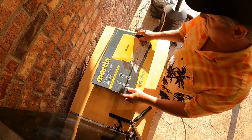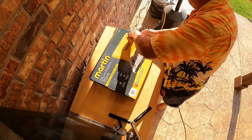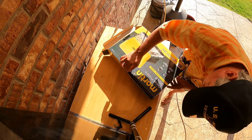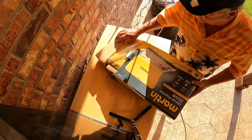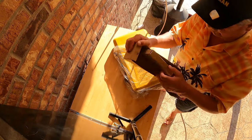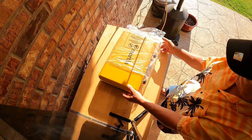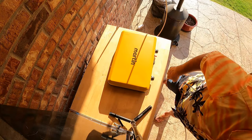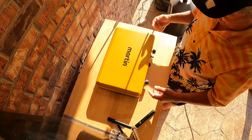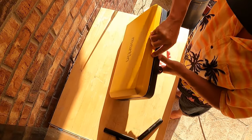There we go. Out of the packaging now. The first thing I notice right off the bat is there are no feet. So we have two burners obviously and a piezoelectric igniter.